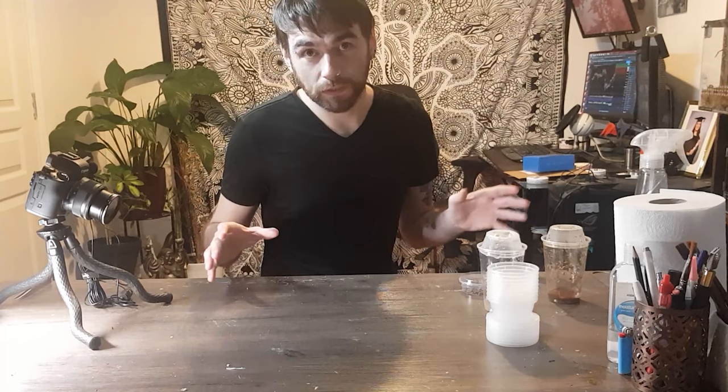First things first — with mantids I would always use flies. Crickets I've had no luck with; they get mites, they stink, and they can potentially chew on your mantis when it's molting. Flies are a bit safer, and a lot of people struggle to manage them because they fly, but there are a few tips here that might help with that.